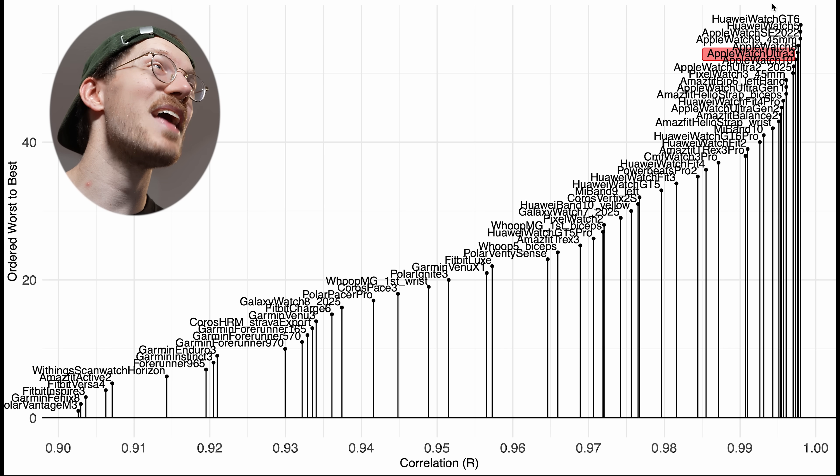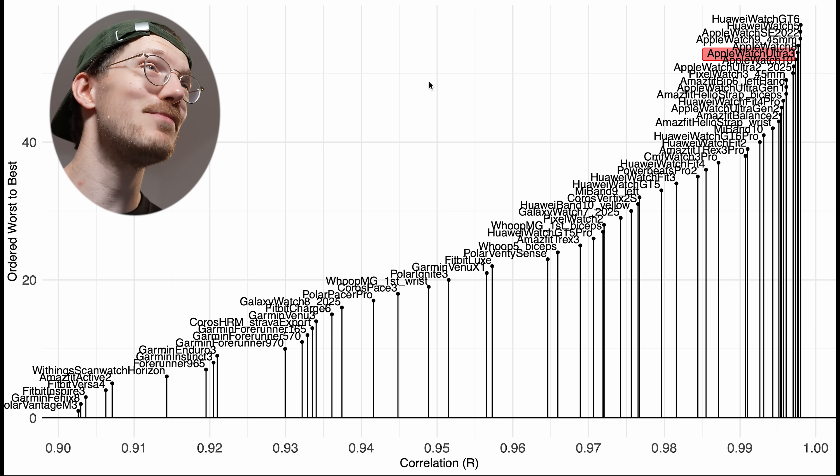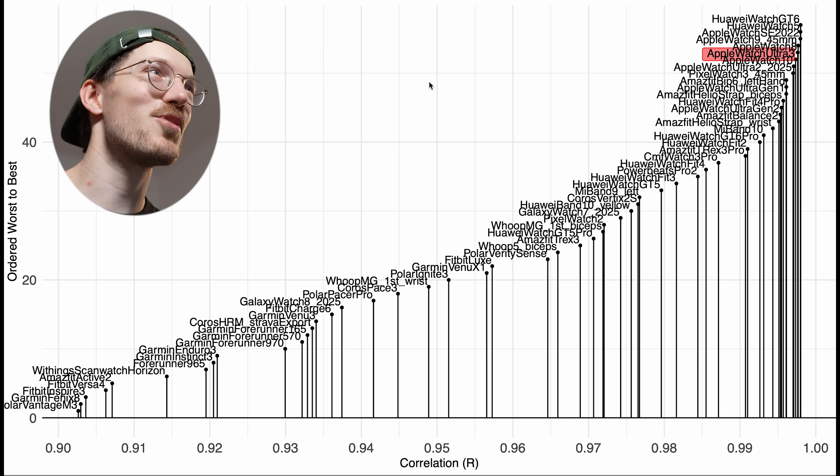For indoor cycling, if you go with any of these Apple Watch models, you'll get amazing heart rate tracking, at least based on my testing. But let's now make things a bit more difficult and take a look at the results for running.